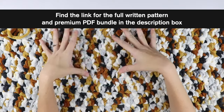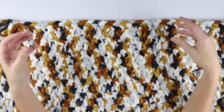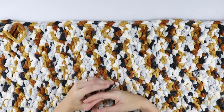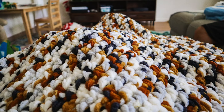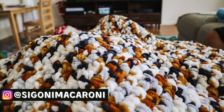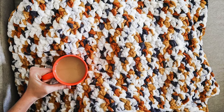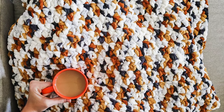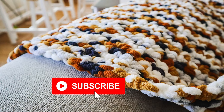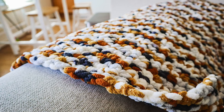Inside the premium PDF I've put together a full table with all blanket sizes and the yardage you'll need for each. That's it for this chunky crochet blanket pattern! Tag me on Instagram at Sigoni Macaroni or inside the Facebook group with your makes. I'm going to be sharing a quick beginner-friendly giftable pattern each day for the 12 days of crochet Christmas, so subscribe and turn on notifications. I'll see you in the next one!